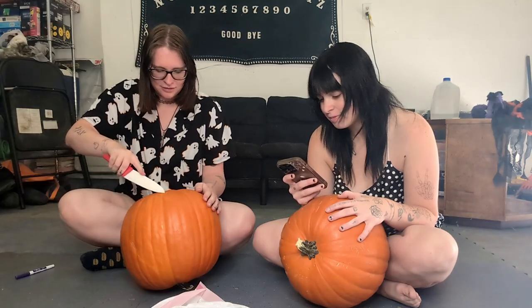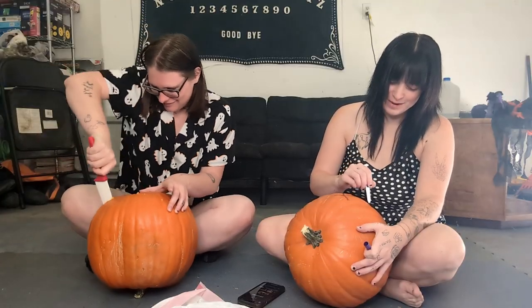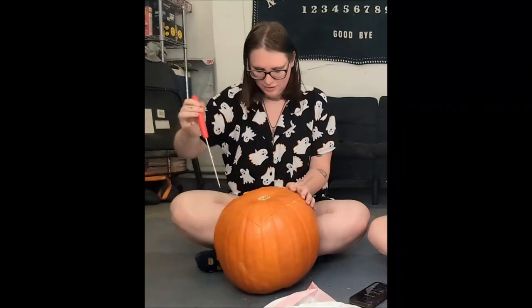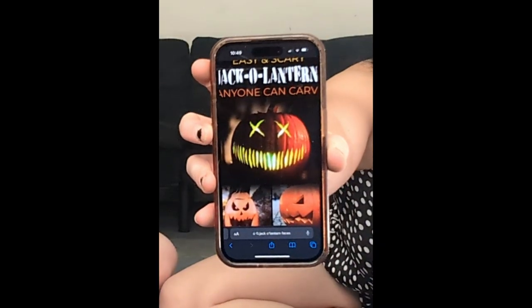We're gonna carve at the bottom so our heads can fit inside. Look at it — it's sweating, oh it's sweaty! We can always cut out, we can't cut in, so I'm gonna start small. You can always remove but you can't put back. I'm gonna have sick pumpkins, you guys. It's been many a year since I've carved pumpkins. This is what I've chosen so far — the X's are gonna be like this. This is my exploration. It smells like pumpkin in here.